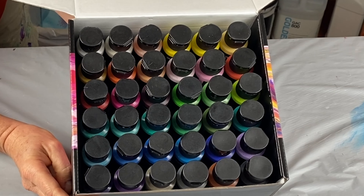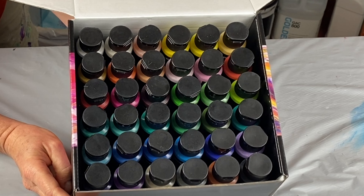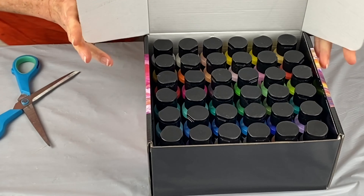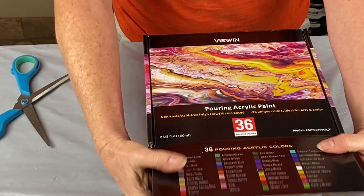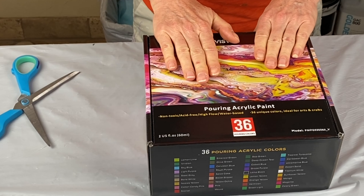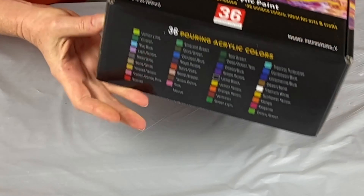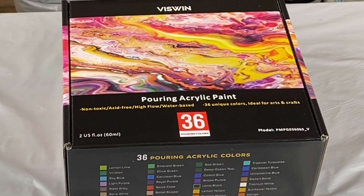So that's it, guys. Check them out if you're interested in looking for a pouring kit for anybody — this looks wonderful. I am going to try these in a future video, at least one future video, probably more than one. I'm very excited. And so there we have it. Thanks for watching — I appreciate it. Have a wonderful day. Bye for now.